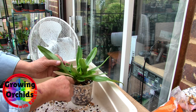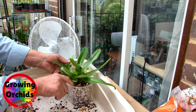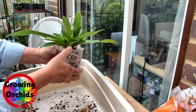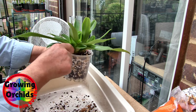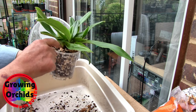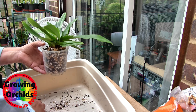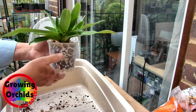We check how deep the orchid is, because it needs to be sitting on the media, not sunken in it. Some people use a coarser mix near the top of the pot so they can sink the plant in to help hold it steady. But I like the plant to sit naturally at the depth it would normally be. If you sink your plant too low, you could generate some rot. If you sink it too high, you might get some roots coming out not in the media — and these do not produce aerial roots, that's not a natural phenomenon. So you need your roots to get into the media.